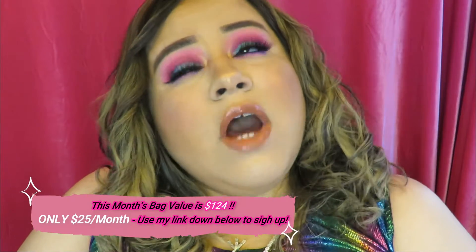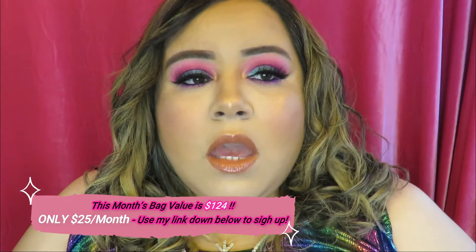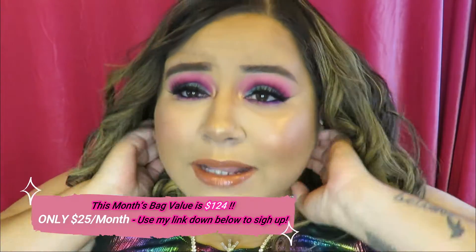So you guys know how I do — I'm gonna go ahead and pull every product out one by one, show you what it is, tell you a little bit about the product, and put the retail price on screen. Ipsy Glam Bag Plus is $25 a month and you get five full-size products. I always add add-ons so I get more than five. The three dollar add-ons is where it's at — you get a good size, especially brushes. Ipsy lets you pick three items and they pick the other two.